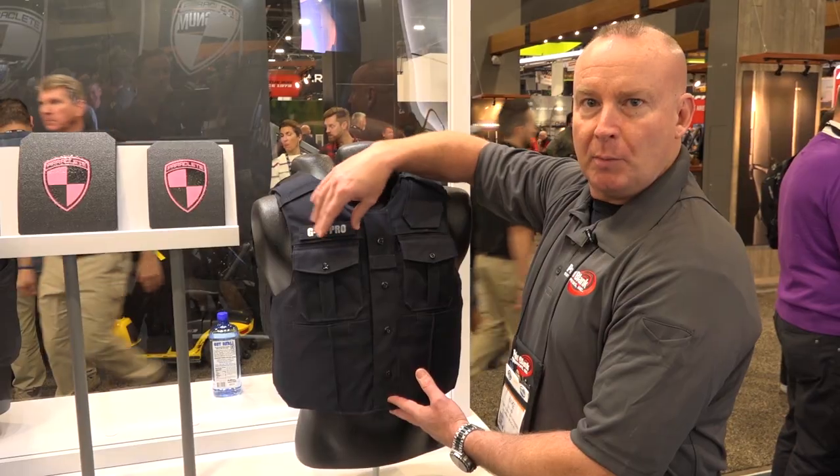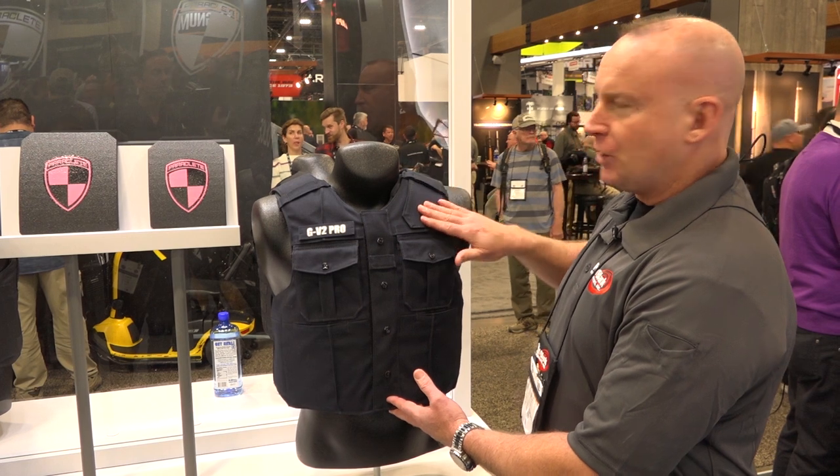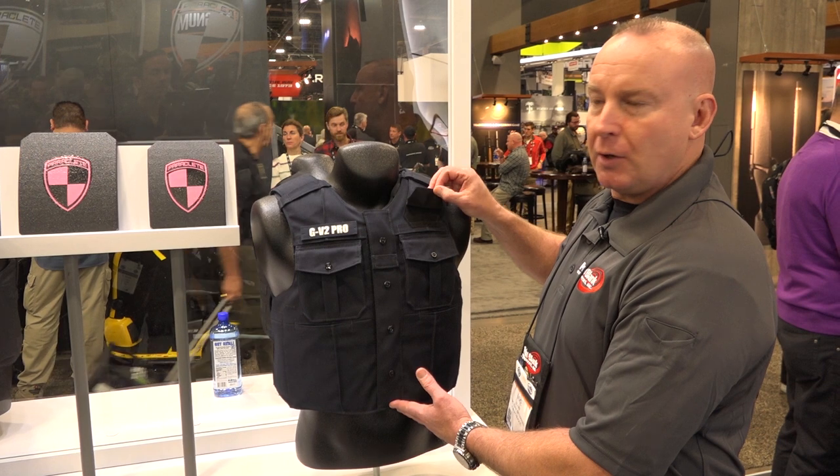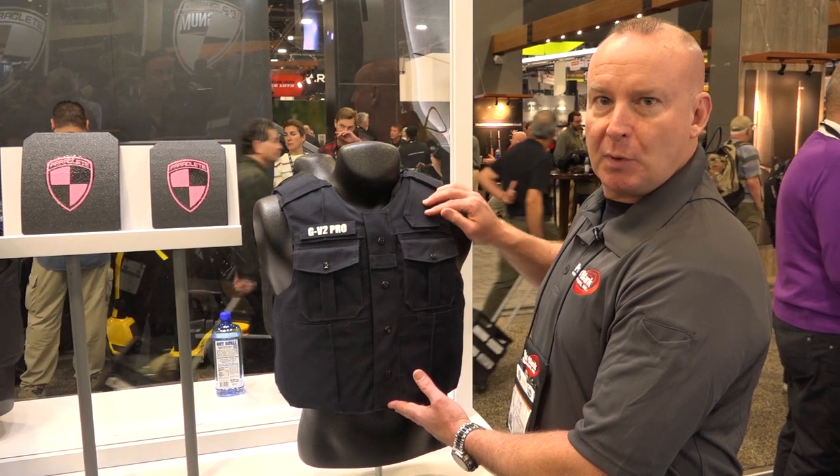Name tags that can be either velcroed on, pinned on, or embroidered. There's an adjustable badge area here that you can have a sewn-on badge, a velcroed-on badge, or a pinned-on badge with buttonholes.